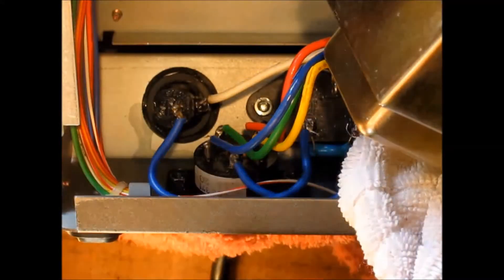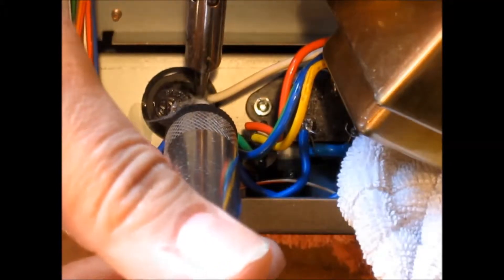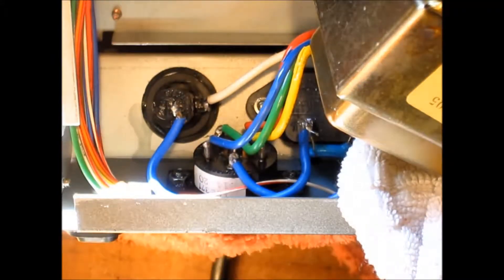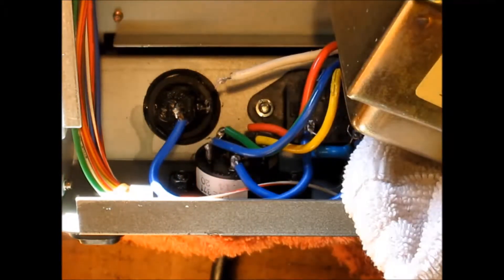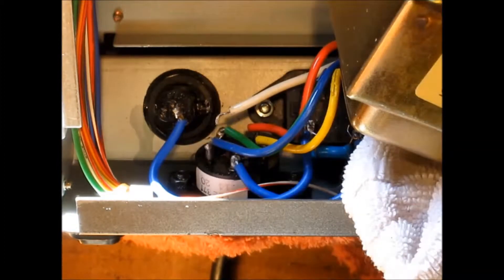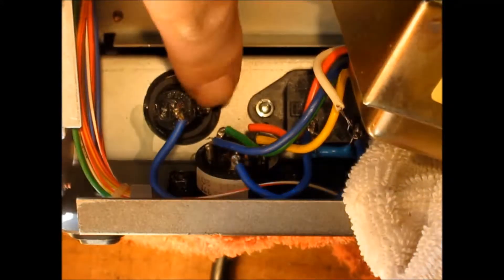This is the hard part, because I need to get in but you need to see. Get your desoldering pump, heat up your neutral wire on the fuse, and get as much of that solder out of there as you can. Apply a little bit more heat and withdraw the neutral wire. Clean that wire up a bit. So that's step one — disconnect your neutral from the transformer to the fuse.